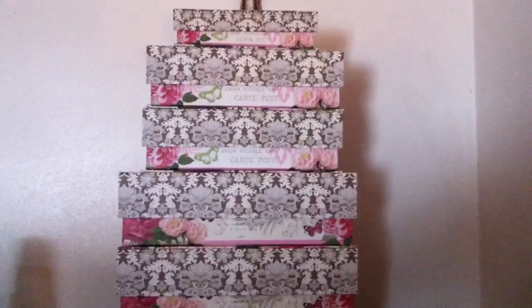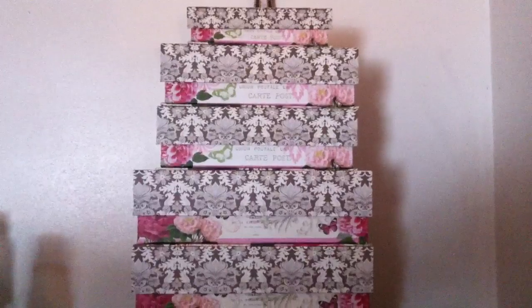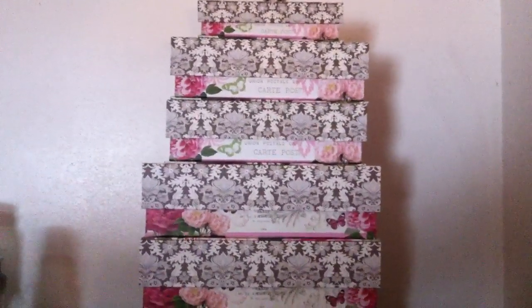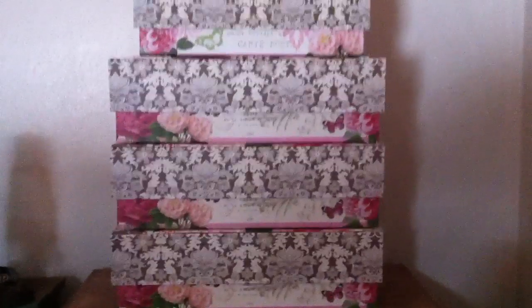I have six boxes and I'm going to show you guys a little bit of what's inside them, because some people were requesting that. Sorry if the camera is a little jittery because I am holding it — I don't have it on a stand. So the top box is winter, then floral, fresh, fruity, bakery, and then the bottom box is fall.